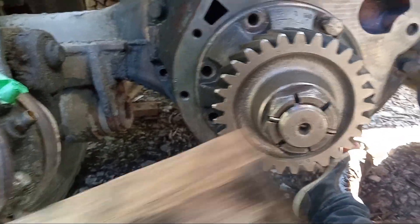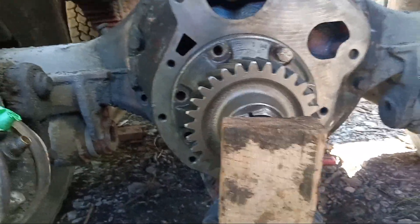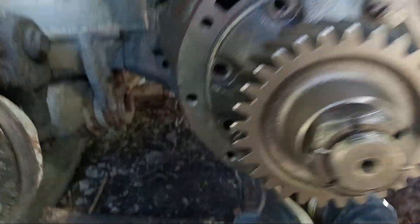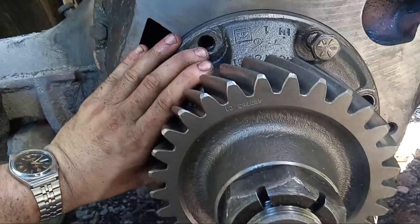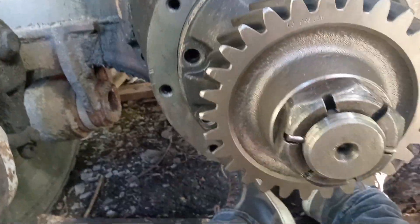I shouldn't hit it like that — I'm putting a block of wood here. As you can see, it's going in nice and easy. If the whole thing is turning, that means it's not going in crooked. So that's that.